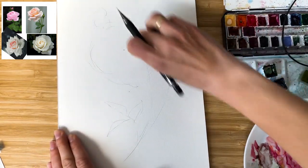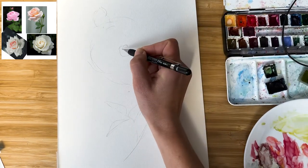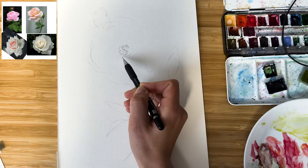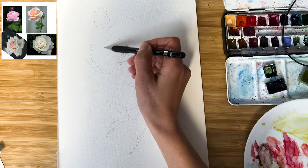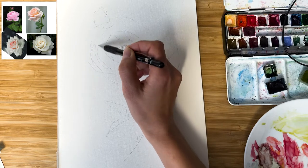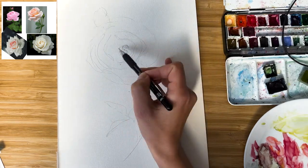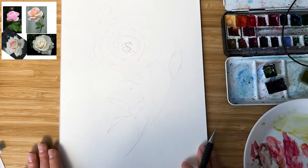So I will remove this line. I like the middle in one of the references — it looks round like this. And I'm looking at the shapes of the petals. No need to try to make them exact. You just need to get the flow. Done. Easy.